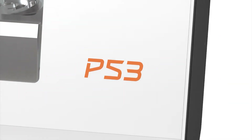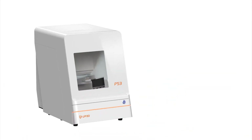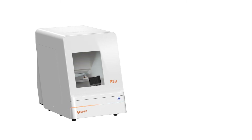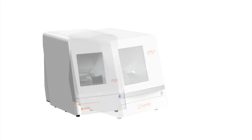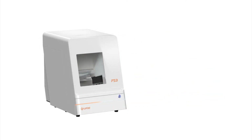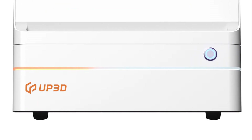P53 is a new 5-axis intelligent dental milling machine, a star product designed and developed to help large-scale intelligent production. The excellent functions of P52 are preserved, and P53 brings a brand new design — more powerful and stable — reducing inspection time and improving laboratory efficiency.